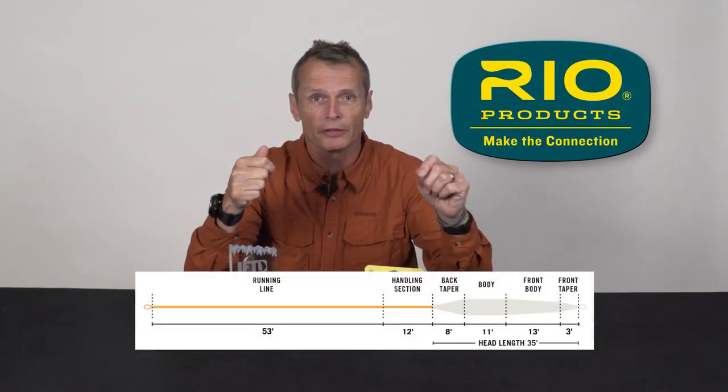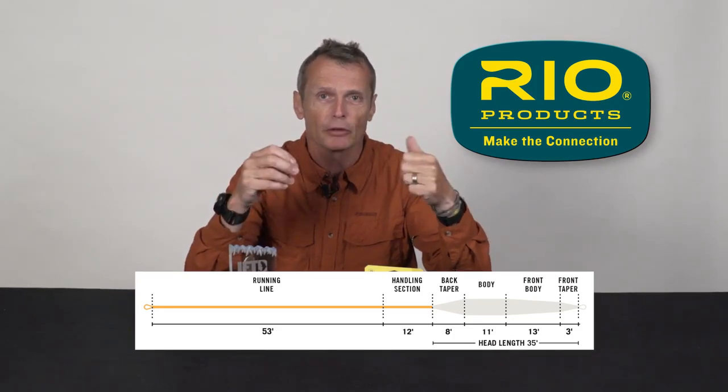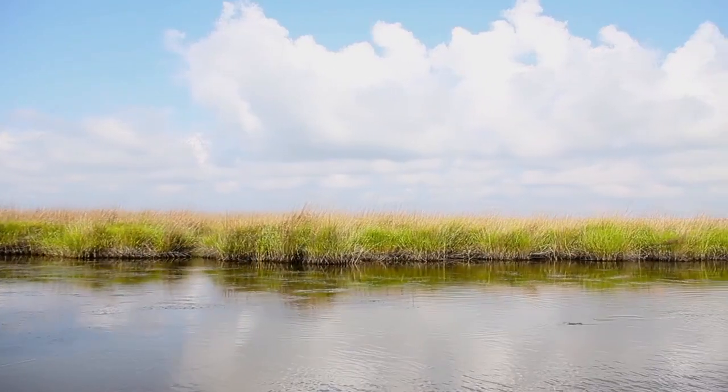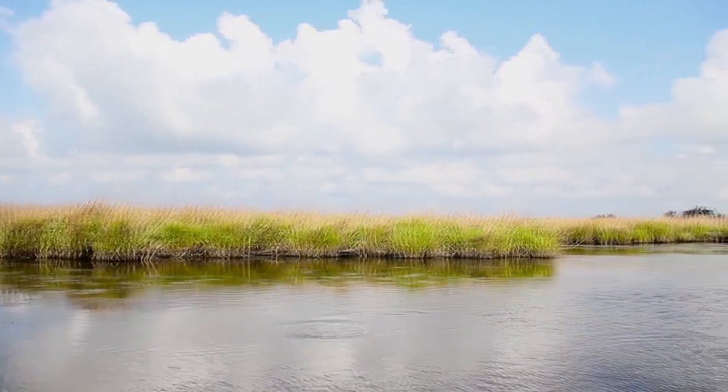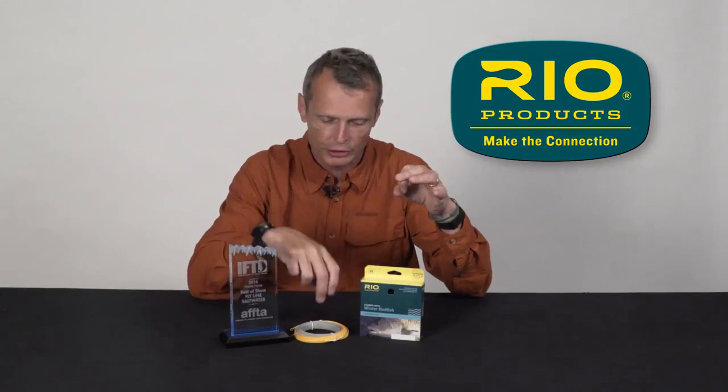It's got a short head of about 35 feet, really short front taper of only around three feet. It's heavy — it'll throw some really big mullet patterns and crab patterns, no problem at all, but it'll load at that close range. Because of the murky water and cloud conditions, you can't see a fish more than five feet away from you. So it loads at close range — it's a great line for winter redfishing.